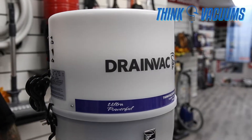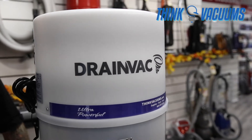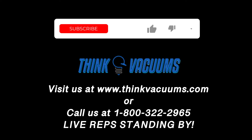If you're looking for more information on the Nutone PP6501 or other compatible vacuums, please visit us here at thinkvacuums.com. Please give us a call at 1-800-322-2965 if you have any questions.